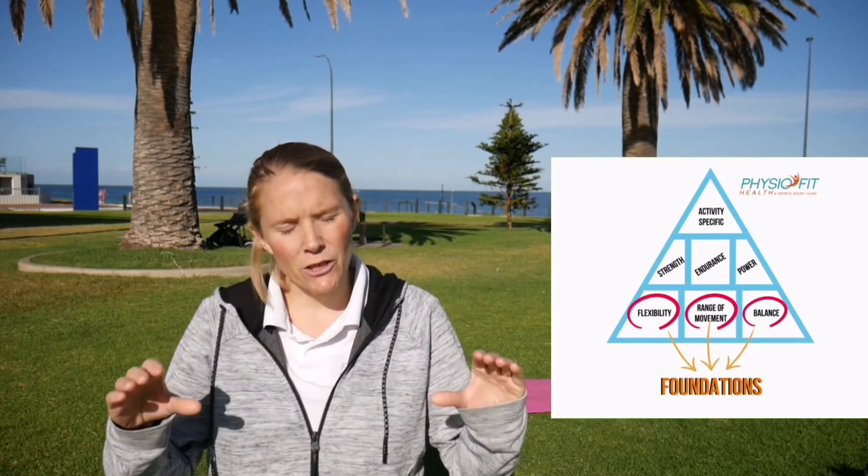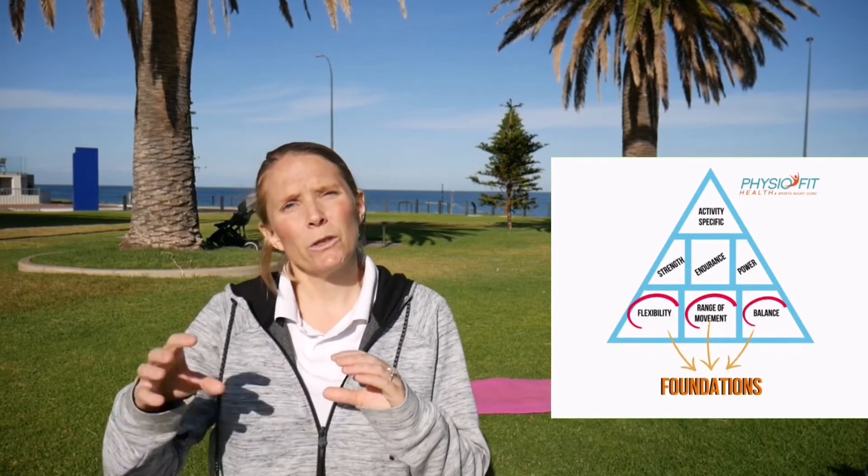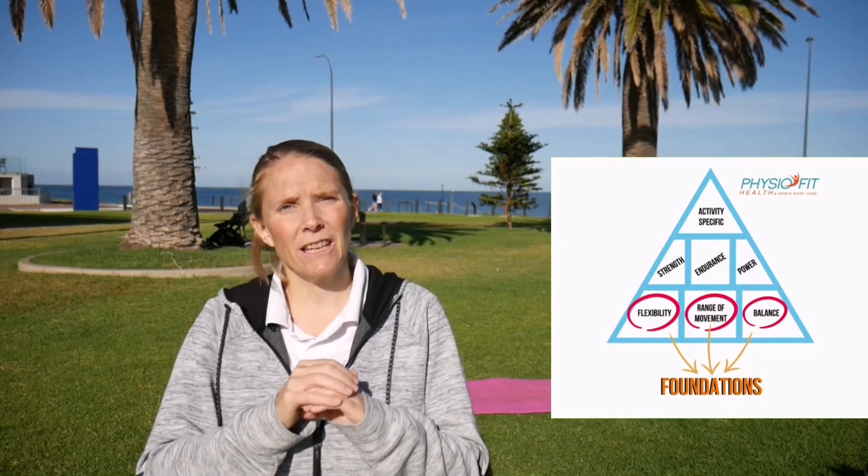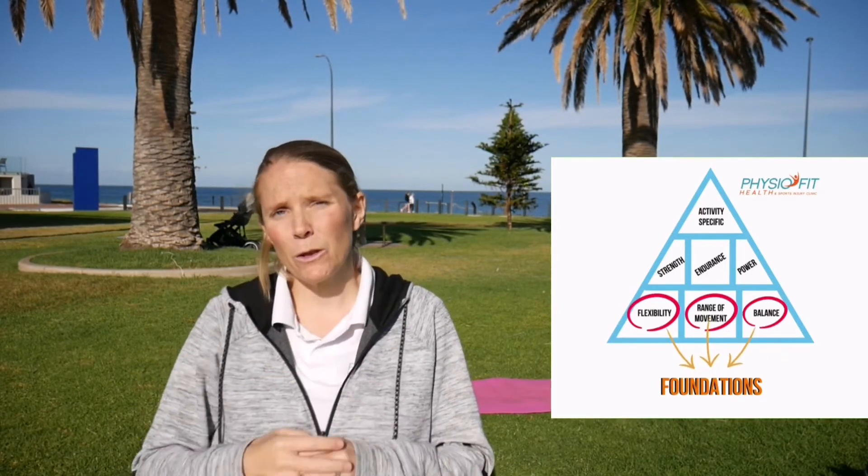Those are your hamstring strength exercises — they're really good for runners. Don't forget that flexibility is really important and is your foundation and building blocks. What you're doing with these exercises is building on those foundations, moving into strength and endurance which will help with your running.